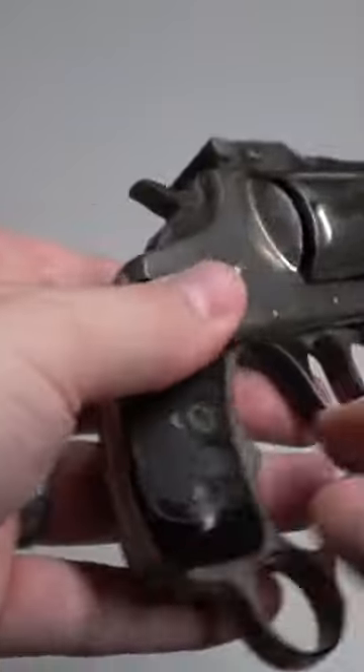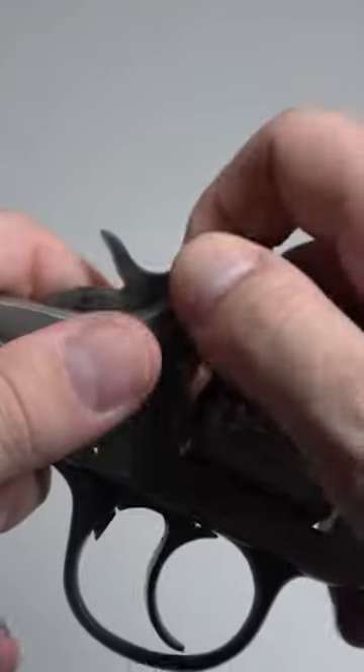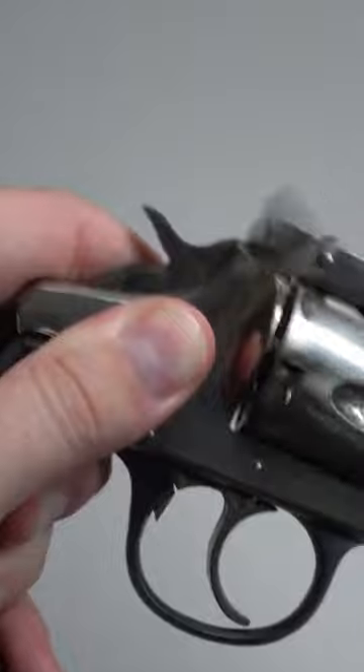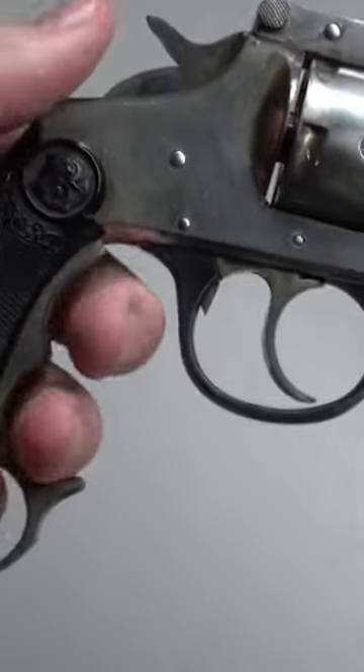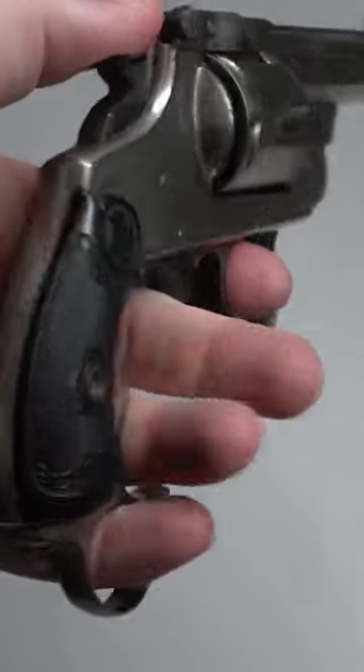The gun itself is unremarkable. It's the grip attachment that sets it apart. What is known today as the Born Knuckle Duster, it appears only on second model safety automatic revolvers between 1906 and 1908, with approximately 7,000 manufactured. All of the guns came from the factory with this attachment as special orders. It was not available as a standard production piece.